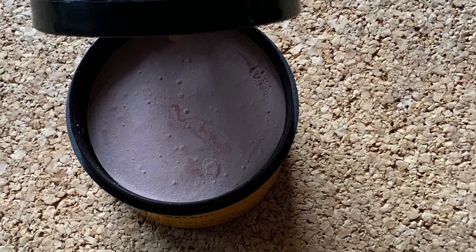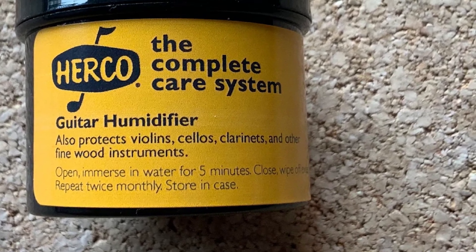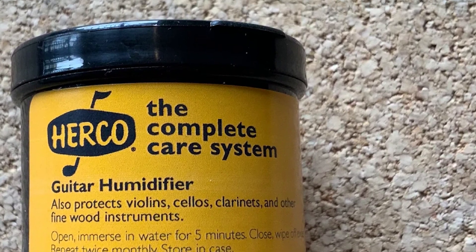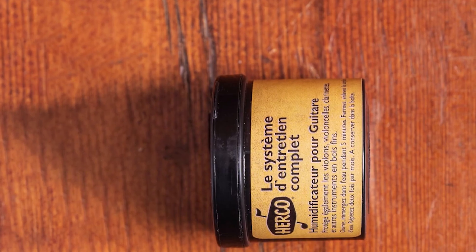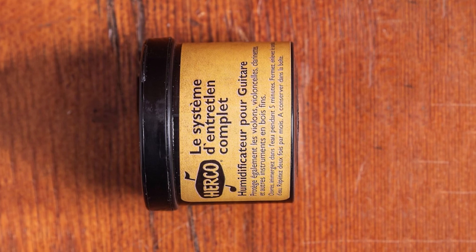When you soak it in water, do not expect the clay inside to get soft — it doesn't, it remains hard. The clay will then absorb the moisture. When topping up with water, don't take the clay out of the tin. Just fill it to the top and let it absorb naturally, then wipe away any excess water before use.